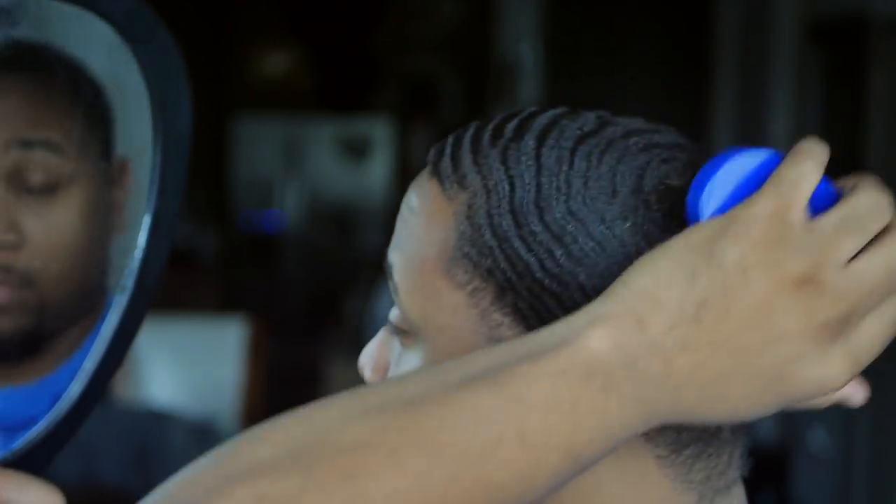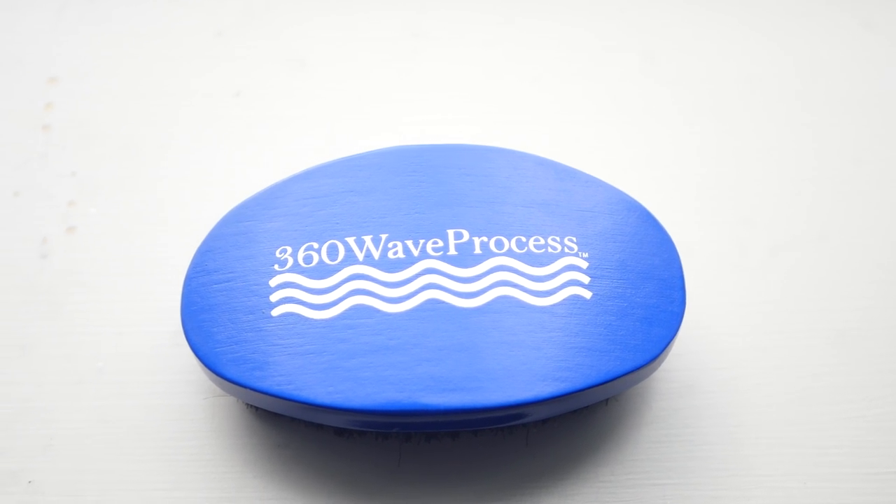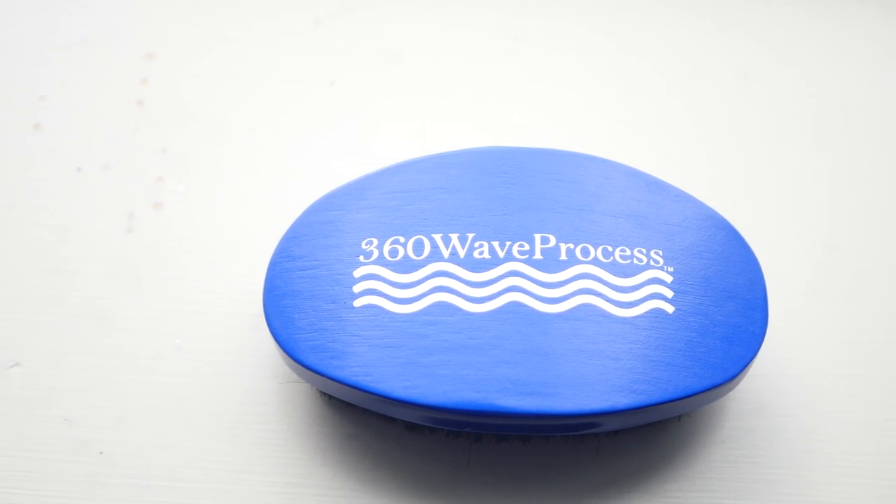I really do like this brush. The only bad thing I will say about the brush — and most brushes in general — is the logo is painted on. I really don't like that too much. When you're brushing your hair, your hands get greasy and sweaty, and over time the logo comes off. It doesn't affect me buying the brush; I just don't like it from a collector standpoint.